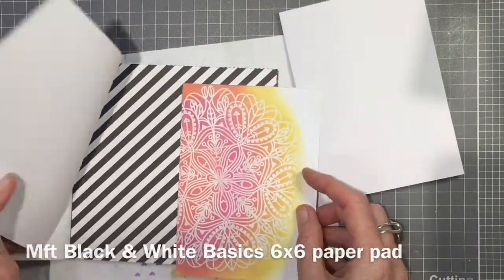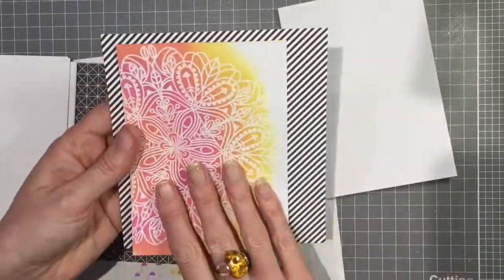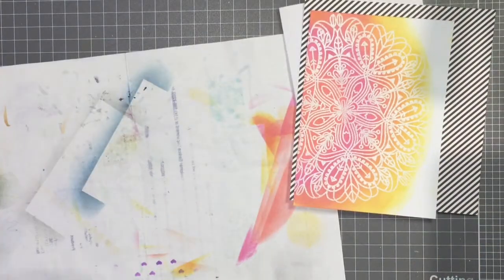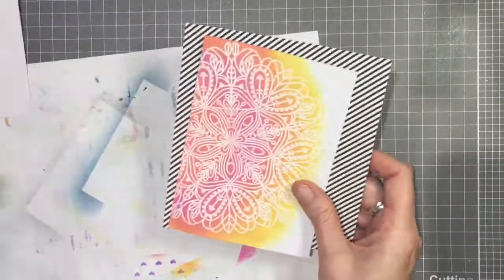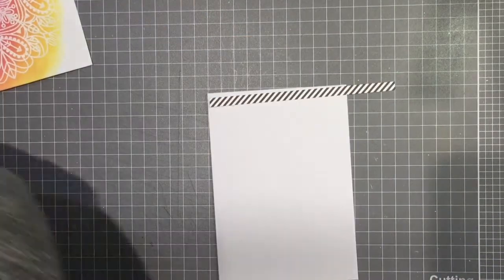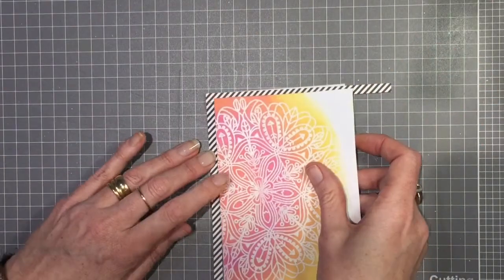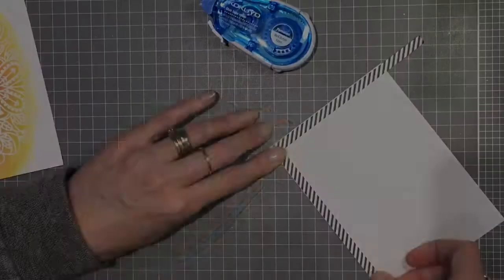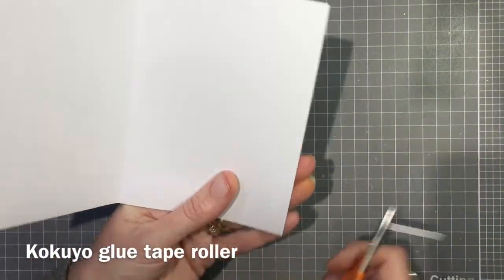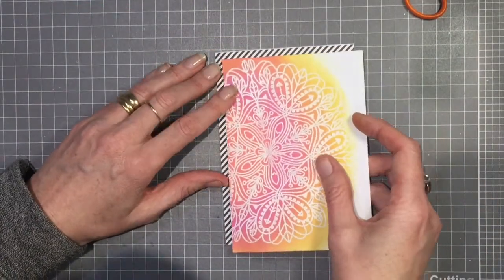I'm just going through my black and white paper pad from My Favorite Things, deciding what sort of striped paper I want behind my piece. I've decided on those angled stripes, and now I'm going to size that up on my card base to see how much I'd like showing behind my colored piece. I've cut strips instead of using a whole piece to save my pattern paper — just a couple of strips to sit behind the other piece, attached with my roller glue, trimming off the excess with scissors.